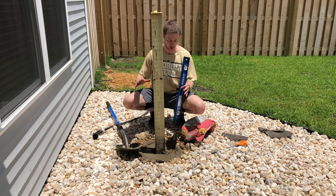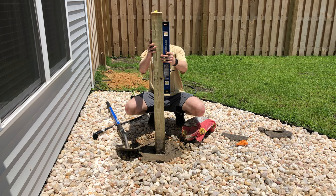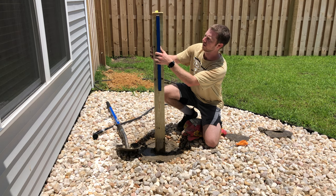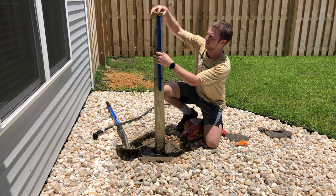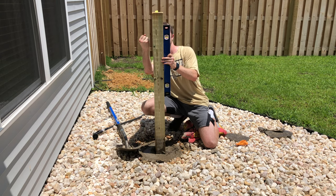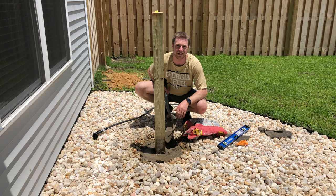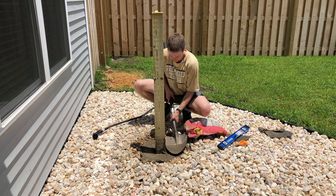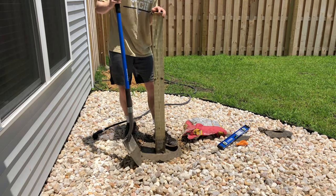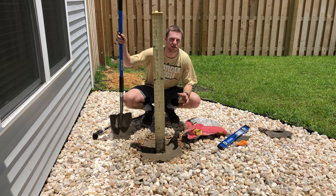Make sure it's level before you walk away and let it set. We're all level now — I'm just going to pat it down and make it nice and tight. We're good to go. Let's come back and check in four hours.